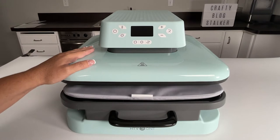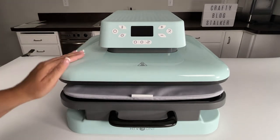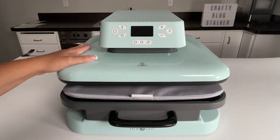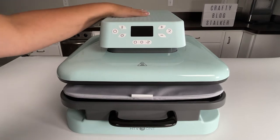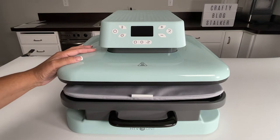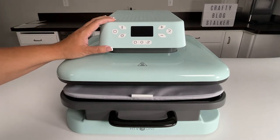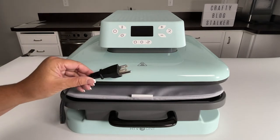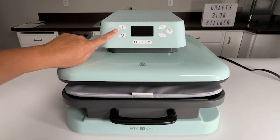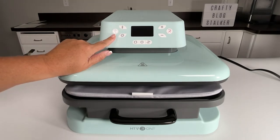We are going to be doing two different projects with this machine today, but before we make the projects, I just wanted to give you the breakdown of how everything works. I got the auto press in this beautiful mint color, which is absolutely beautiful. It is also available in white if you would prefer. The cord is a three-prong cord, so we're going to go ahead and plug that in. This blinking button here is the power button, so I'm going to go ahead and press that and turn it on.